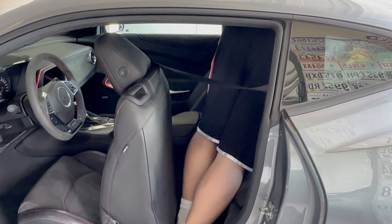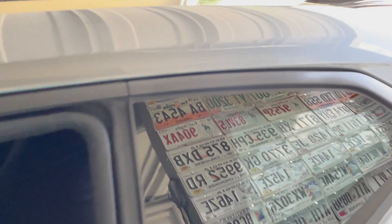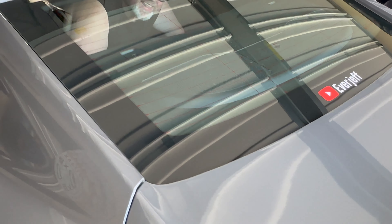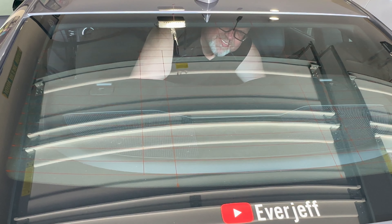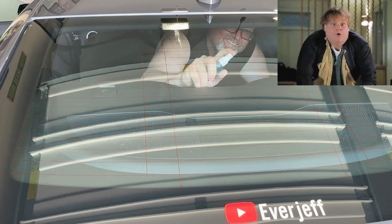Can you get in there buddy? Oh yeah, I'm in. I'm a big guy. I love the car — I look nice, I look cool, haha.